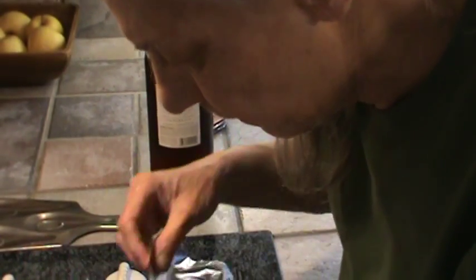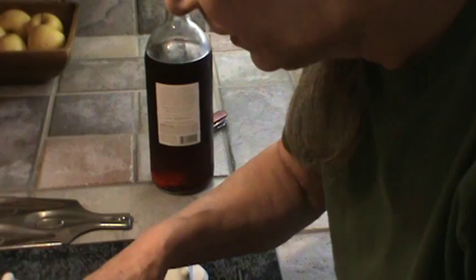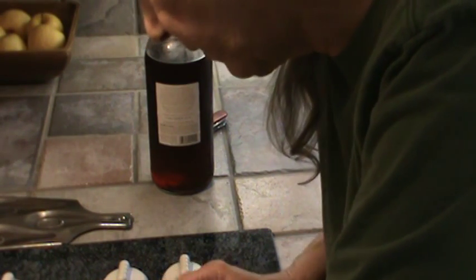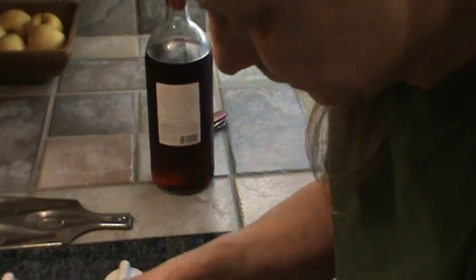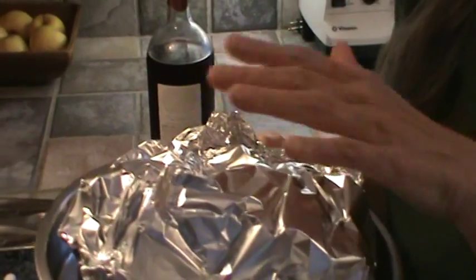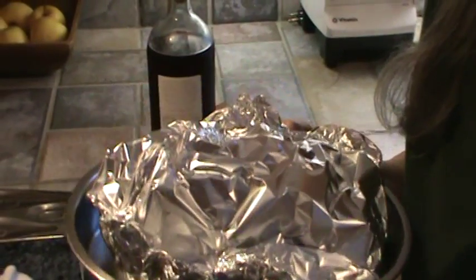We're just going to cover this up with tin foil now and put it back in the oven at about 275 degrees for probably a couple more hours. I'm going to seal it up, not super tight, but leave a little space for the steam to escape. I just wrapped it all over with tin foil. It's got probably a cup of the red wine, garlic, and some salt.